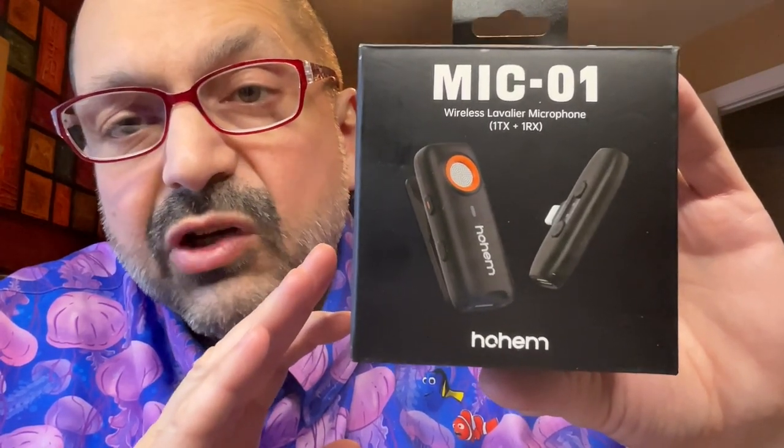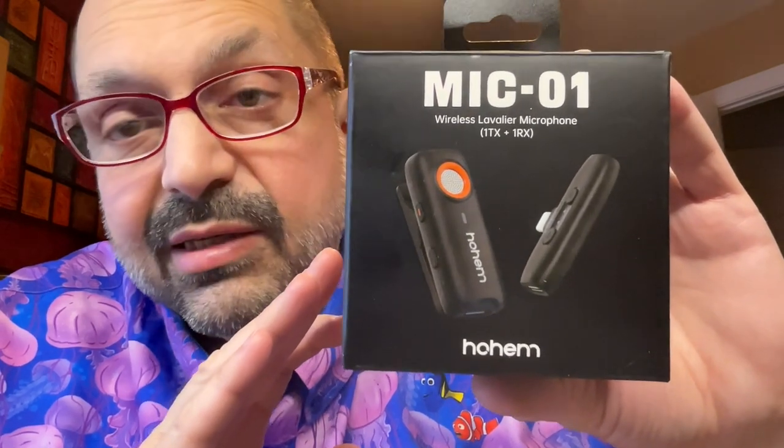There are upgraded versions of this that contain a second microphone and a charging case, and honestly I'm jealous. Look, I know there are more expensive lavaliers on the market, but I don't think you're going to find anything like this with this many features for under a hundred dollars. This is a no-brainer, this is a must-buy — five out of five stars.